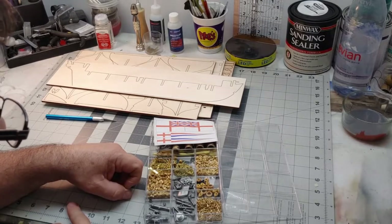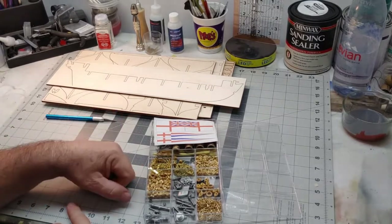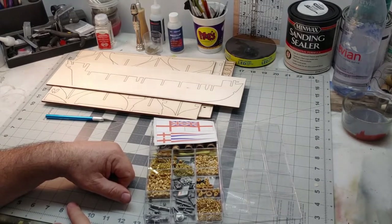Look forward to the next one, which we will start on the skeleton and start getting this bad boy put together. Have a great day and just keep building.